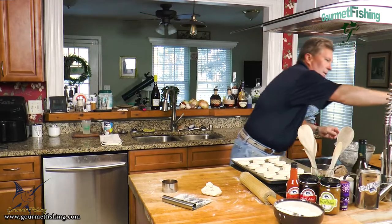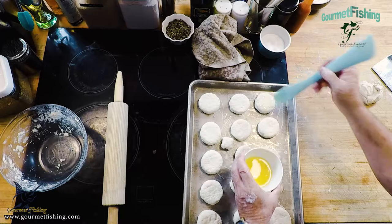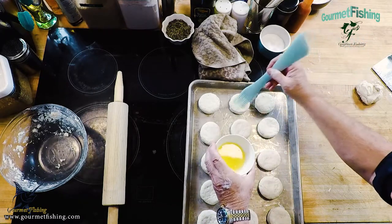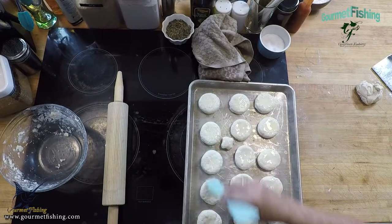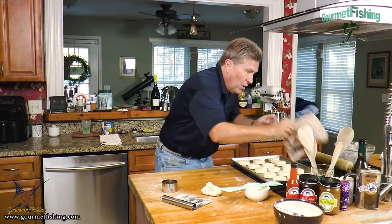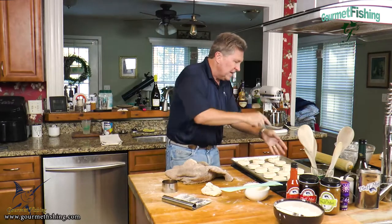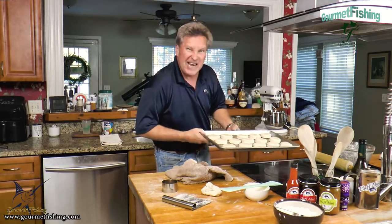We're going to come in and grab some melted butter and top our biscuits — just brush it right on there. That's going to give us a nice look. Cannot wait to get into these in about ten minutes. We're going to put this in the oven — nine minutes at 475 convection, or 500 on regular bake.